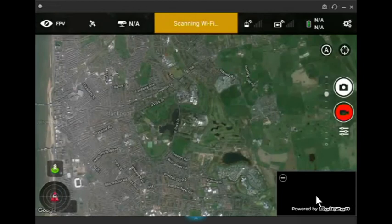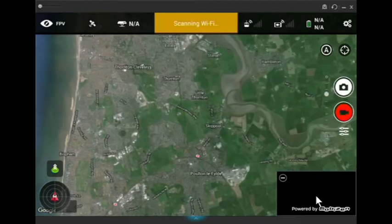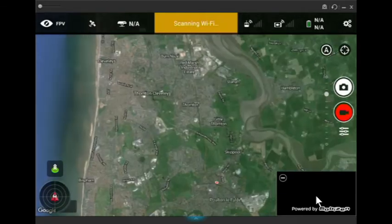What that's doing is storing the map data in the Litchi app — it's called caching. Once it's cached in there, it's in there until you turn the tablet or your phone off and reset the tablet, in which case you'd have to do it again.